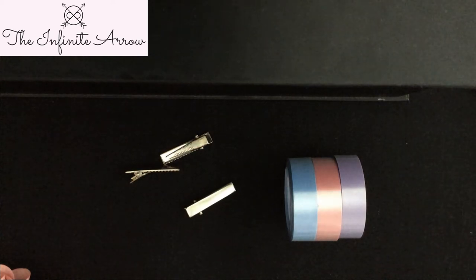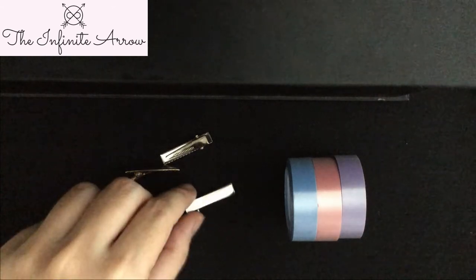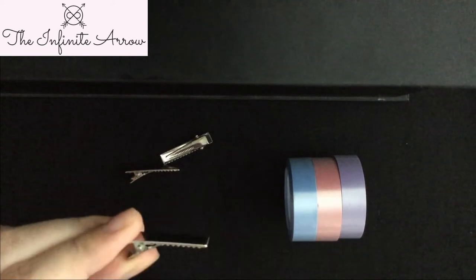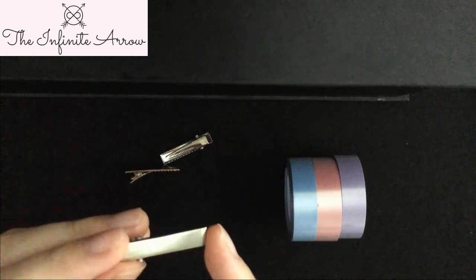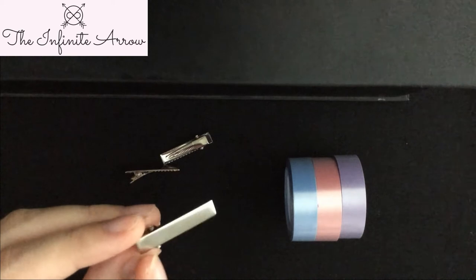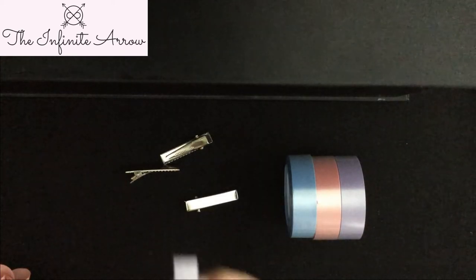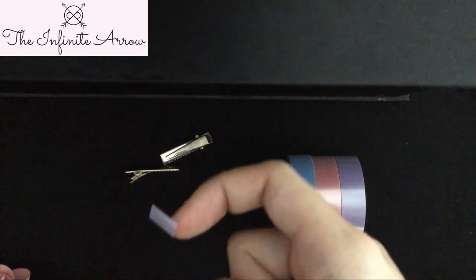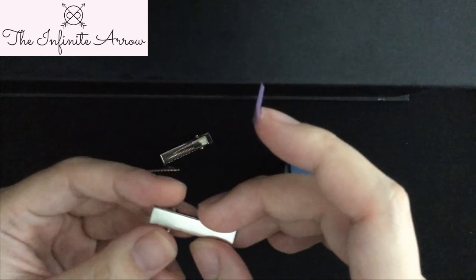I'm going to be using these three colors, and for this size alligator clip — it's a simple hair clip — I will use one centimeter by half a centimeter to accommodate three colors. Once you have the one cm by half a cm piece, it should be about this size, then you simply just attach and stick it on to the clip.